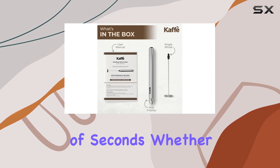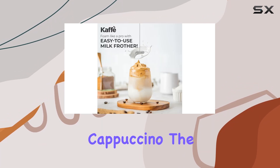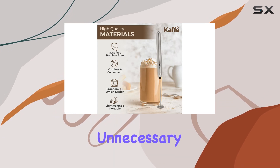luxurious foam in a matter of seconds. Whether you're craving a velvety latte or a frothy cappuccino, the CALF wand has got you covered. Plus, its ergonomic handle makes for comfortable use, sparing your wrists and arms from unnecessary strain.